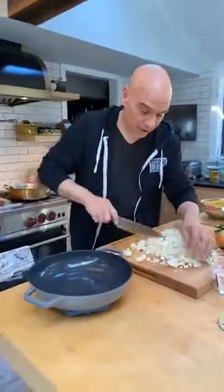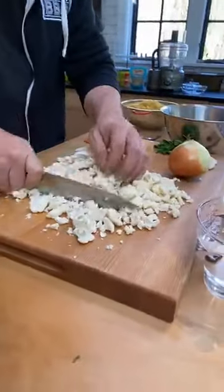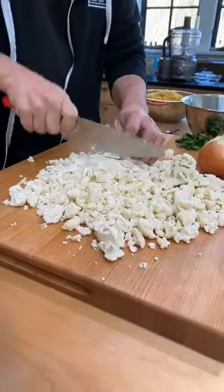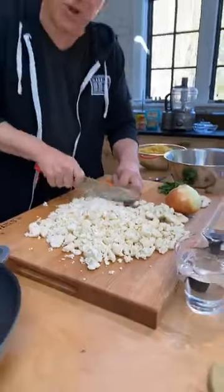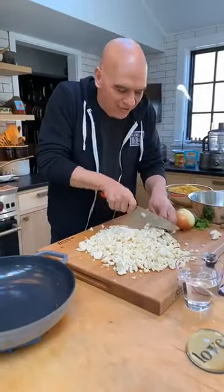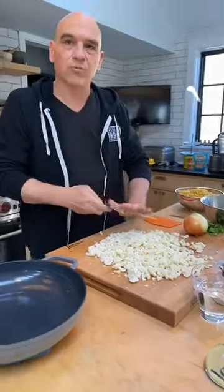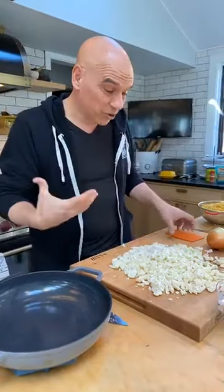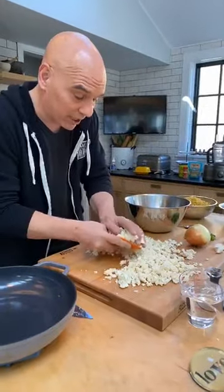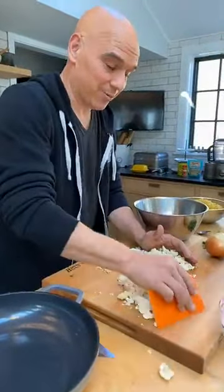First thing we have is one head of cauliflower, and I just cut it all up — the cores in there, everything. You're just going to get these in relatively small pieces. A lot of times when people do a puree of cauliflower, they just boil it and then puree it, which is fine, but you don't get quite as much flavor. I like to give it a little time in the pan with some oil first to get a bit of caramelization. And then when you do add your liquid to boil it, it doesn't make the whole house smell like bad gas, which sometimes cauliflower and cabbage will do.